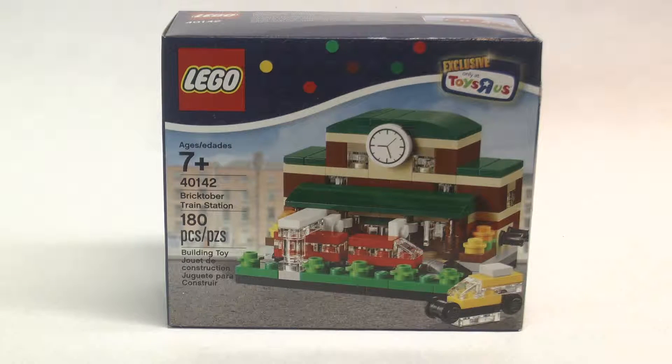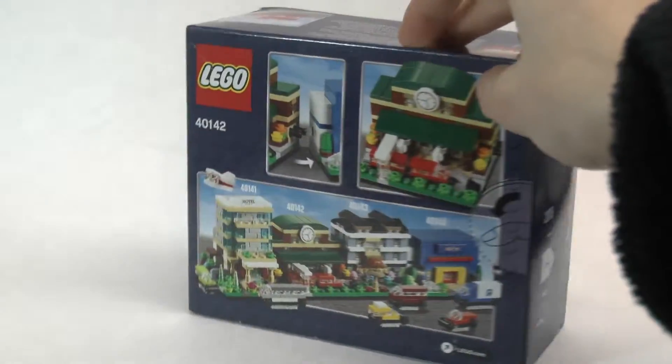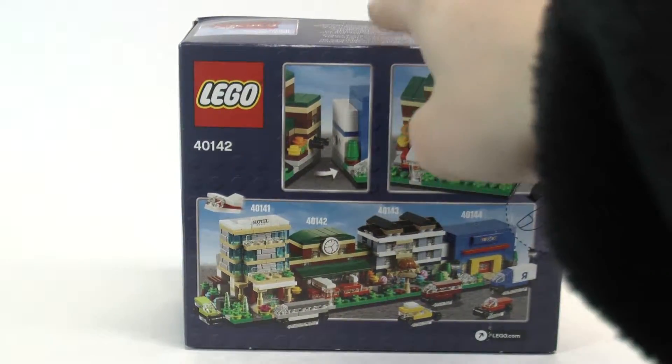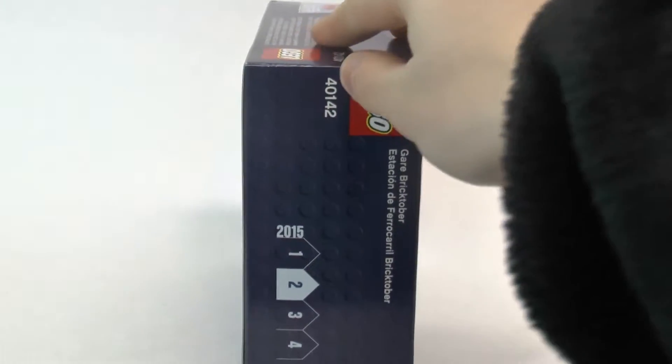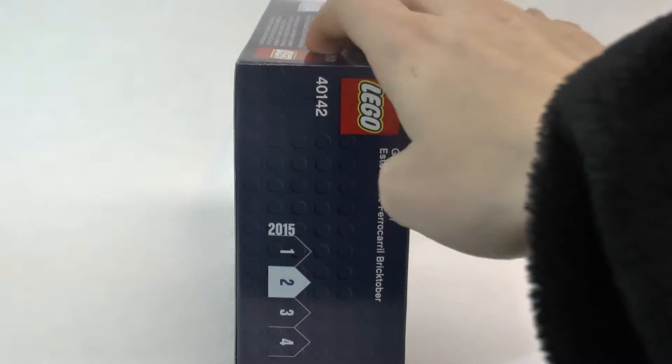First let's take a look at the outside of the box. On the front you can see there's a picture of the train station, it shows all the set details — set 40142, 180 pieces — and it has the exclusive Toys R Us icon up in the corner. Other than that it just has your basic box design.